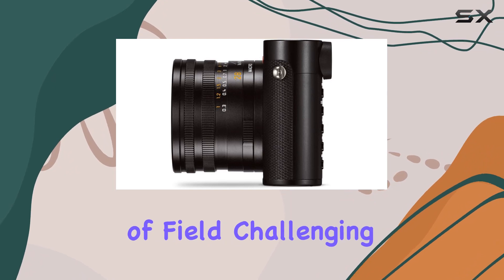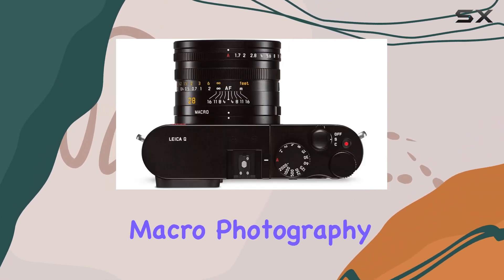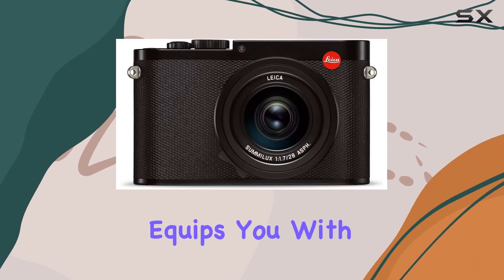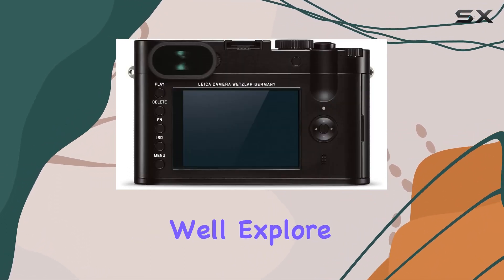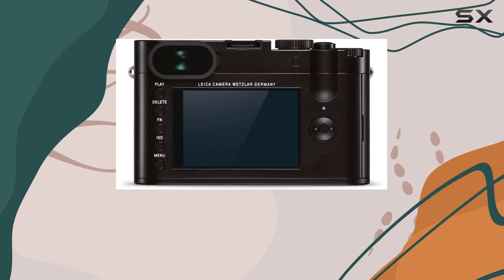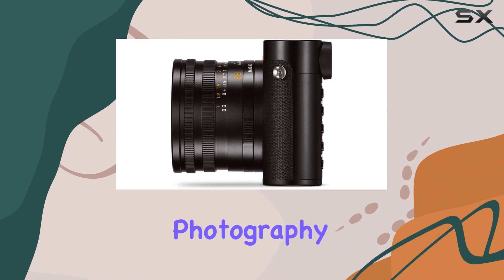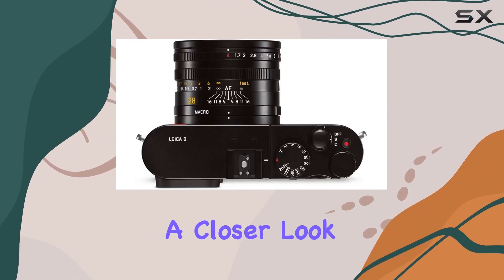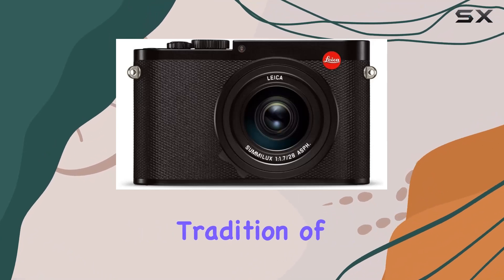Whether you're exploring depth of field, challenging available light situations, or diving into macro photography, the Leica Q equips you with the means to express yourself photographically. In this video, we'll explore the camera's features, image samples, and discuss how it fits into the ever-evolving world of digital photography. Stay tuned for a closer look at the Leica Q's capabilities and why it continues the groundbreaking tradition of Leica excellence.